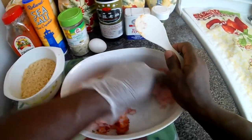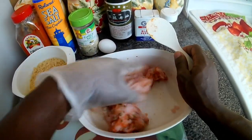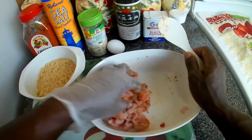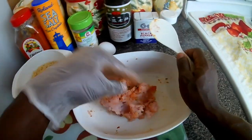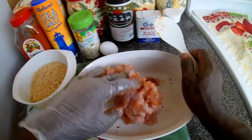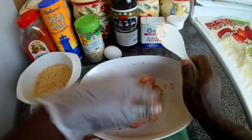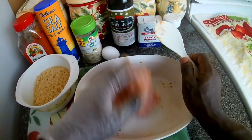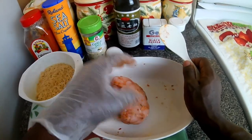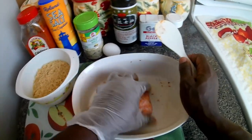Or better yet, let me use my hands — fresh pair of gloves. Now guys, whatever seasoning you have at home you can use, because I know people tend to cook with different types of seasoning for their preference. I like the spice so I just add the cayenne pepper. But the fish is holding so firmly together without even the egg or the breadcrumbs.